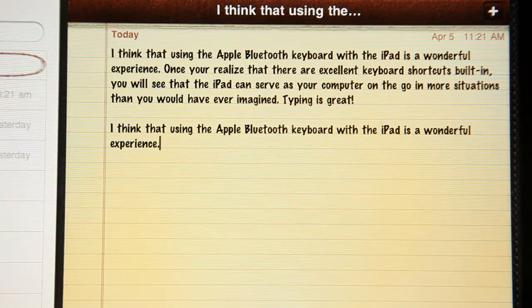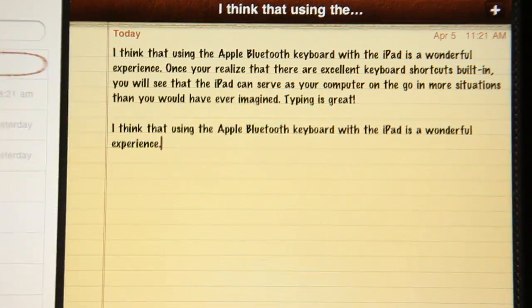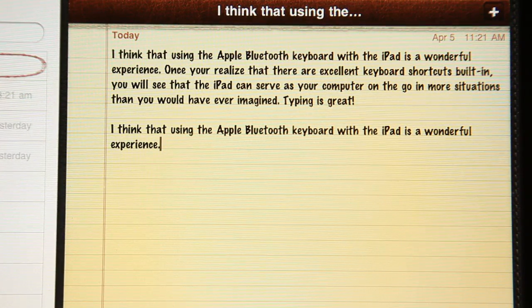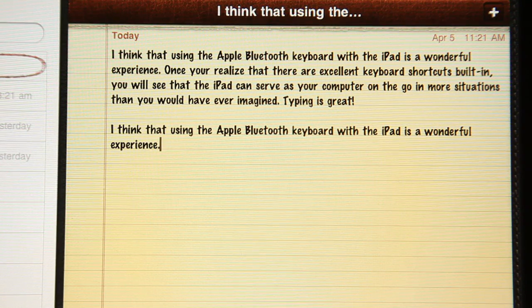I'm at the end of the document right there. Instead of having to tap all the time, you can just use the arrow keys. I'm using the left arrow key, there's the right arrow key — you can move around. If I hold down the Command key and hit the left arrow key, I can go to the end of the line. Hold down the Command key, go to the right line.